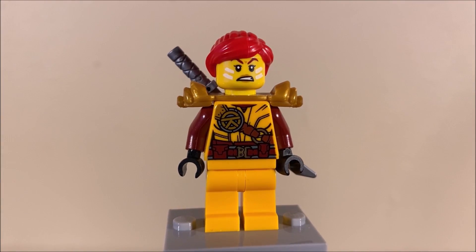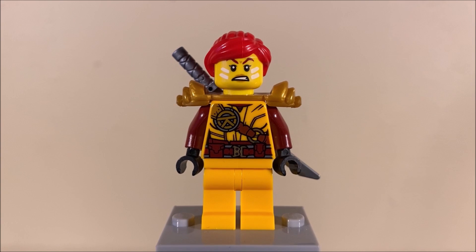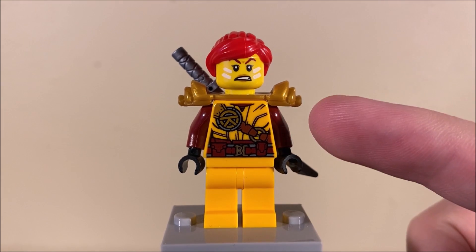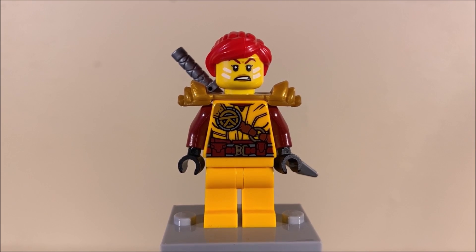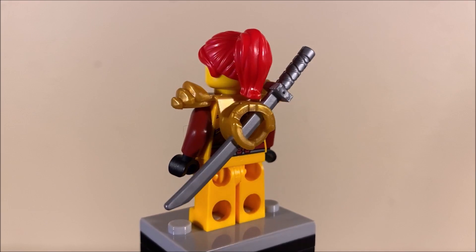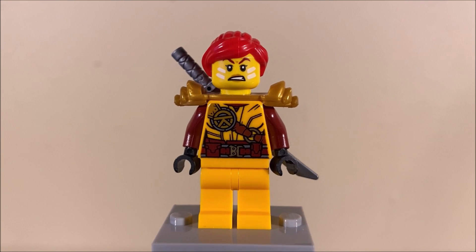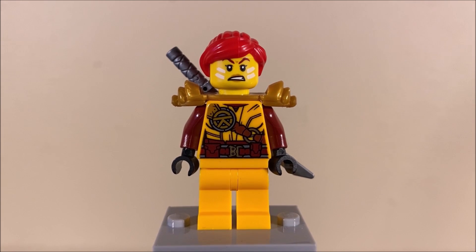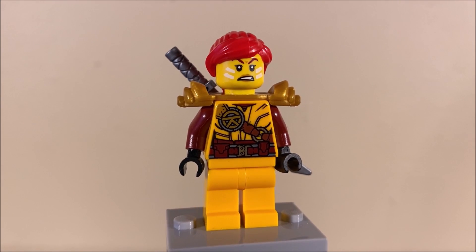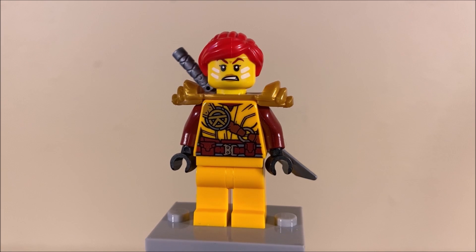In terms of her torso print, very similar colors to what we've seen before for Skylar — this nice orangish-yellow and dark red make their return from previous Skylar variants. Skylar also uses the ZX shoulder pads in gold; I love how these have been around for like ten years and are still being used to this day. She also has a silver katana on her back — can't really go wrong with good weapon storage. Overall, I love the character and I love this new version of Skylar. No leg printing, unfortunately, which is kind of weird, but it's passable — at least we're getting a new version of Skylar. I think this new version of Skylar is pretty fantastic.